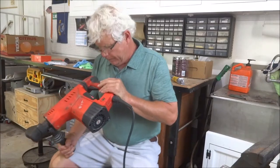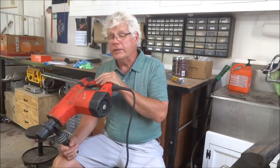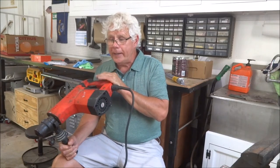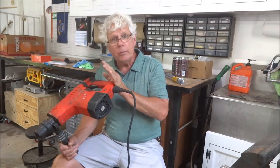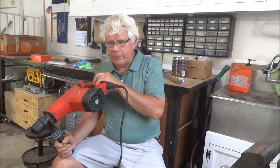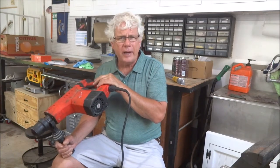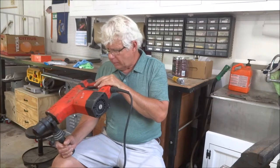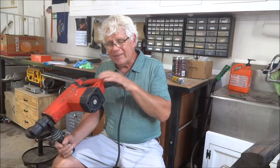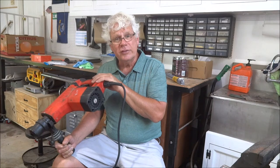Here I've got my Milwaukee rotary hammer. I picked this thing up at a yard sale several years ago for virtually free — I think I paid five or ten bucks for it. It actually did work but not for very long, so I put it up in the shop and thought that was a bad investment. Then looking at it again, I knew it had a lot of hard use, so I took it all apart, cleaned it up, and found out what the problem was. The spiral at the end of the armature was worn out and it would barely engage.